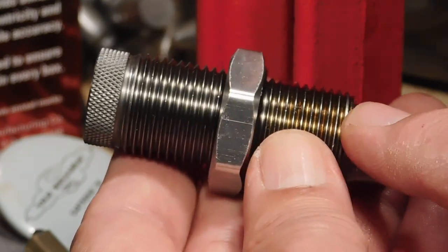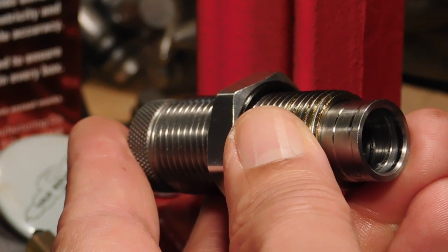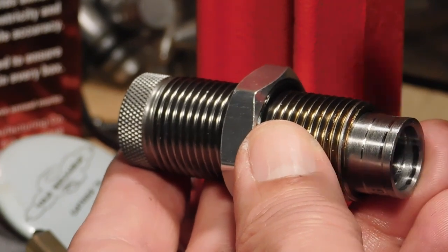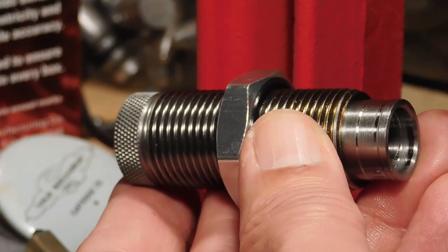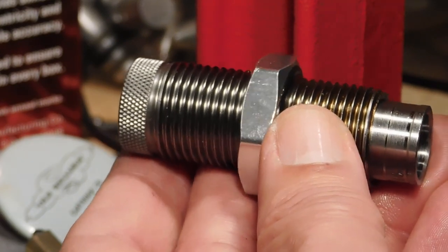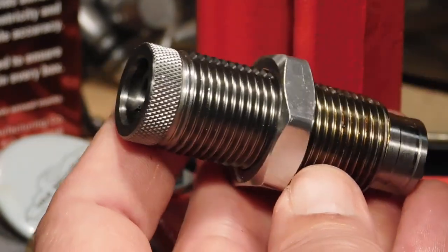Those that disparage this die do so because they claim that the Lee carbide ring actually resizes the case and squeezes the bullet down — swedging it down so much that you get loss of neck tension — and that actually will happen. But that's not the way this die was designed. If you try to put a case that has a hugely oversized bullet through this die, then of course you will get that swedging effect. If that happens, that bullet should have been resized, not loaded and squeezed in with this die. This die was designed to eliminate bulges and buckling as we've discussed, and if used in that way, this die works splendidly.